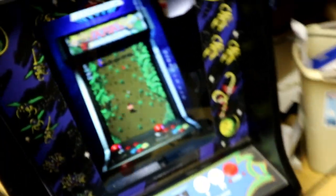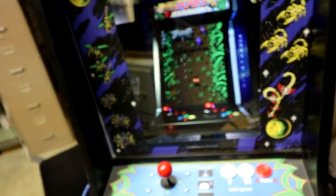So yeah, this is the build and you can put it in a cabinet and it looks great.